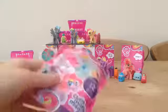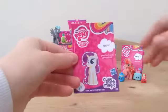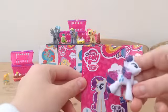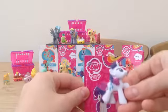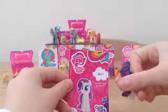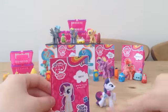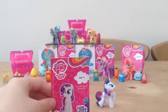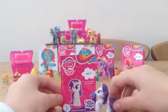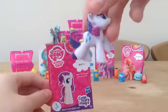Now we're going to open our second pack. Here we go, just snip off the top — and we've got Rarity! It says she gives great advice to her friends. She's so pretty. She's got a different stance to the other ponies — her left leg out, her right hoof upright, and she's looking forward. She's got a twirly mane and tail, and there's her cutie mark.